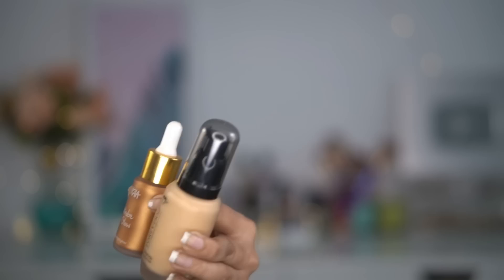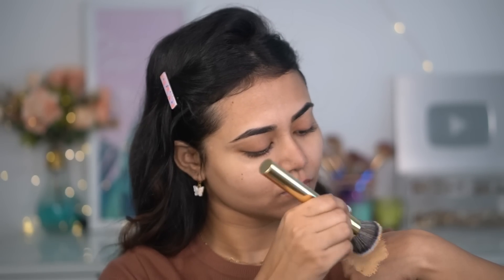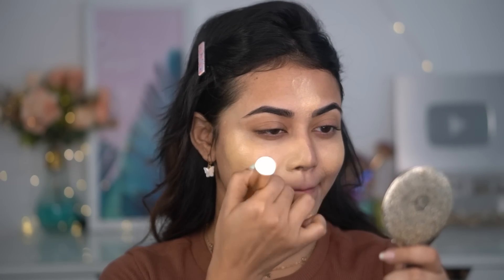Then I'm using Maybelline Fit Me Dewy Plus Smooth Primer to get that dewy base. You can use whatever you have — you can keep your base as light or as thick as you want. Next step is foundation, so I'm going to use Forever foundation.